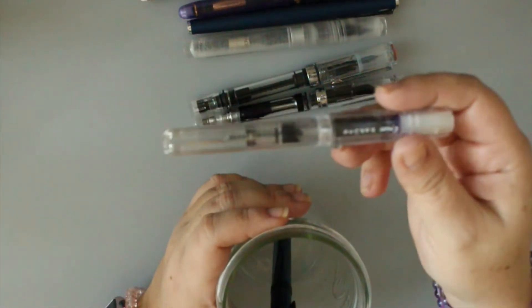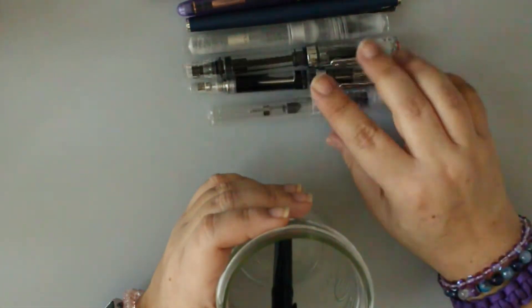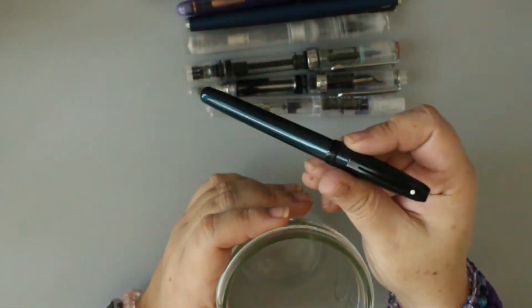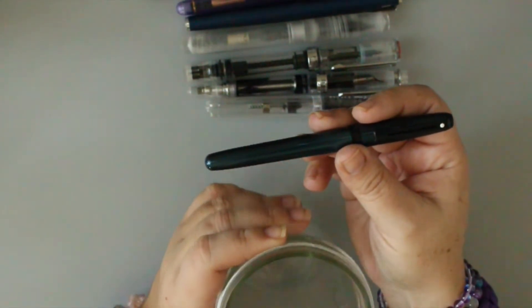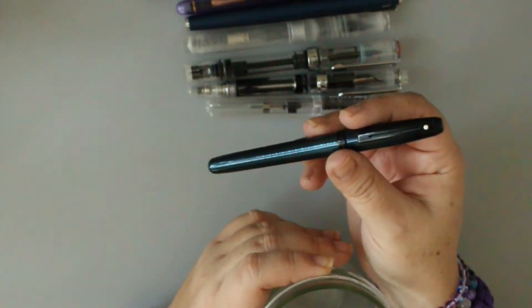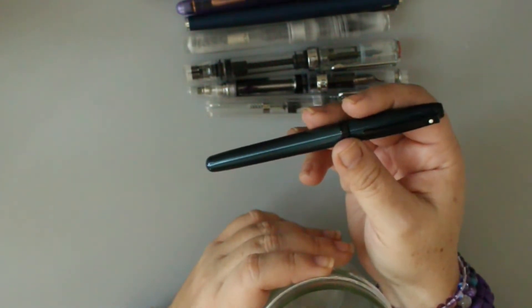This is a new acquisition — a Kakuno with a medium nib. Really enjoying this. It's fully transparent except for that little white piece, which makes no sense. My Sheaffer Prelude metallic blue with a fine nib — I actually got this back from Custom Nib Studio a couple of weeks ago because the writing was awful. They did a tune and smooth, and now it's so nice.